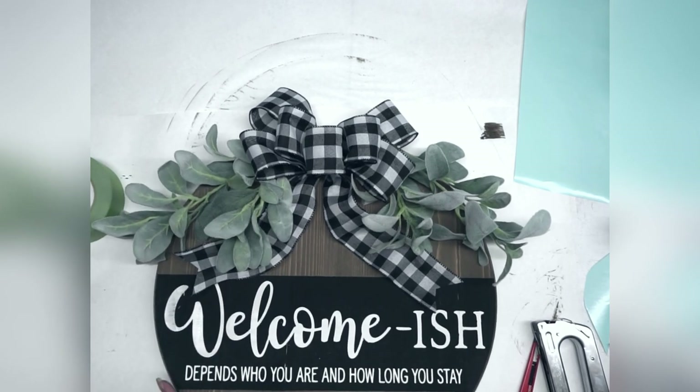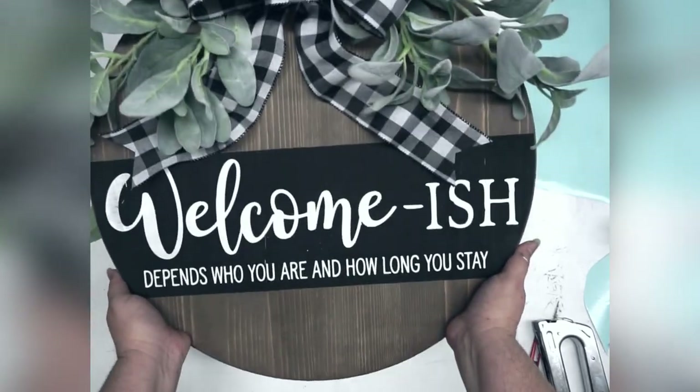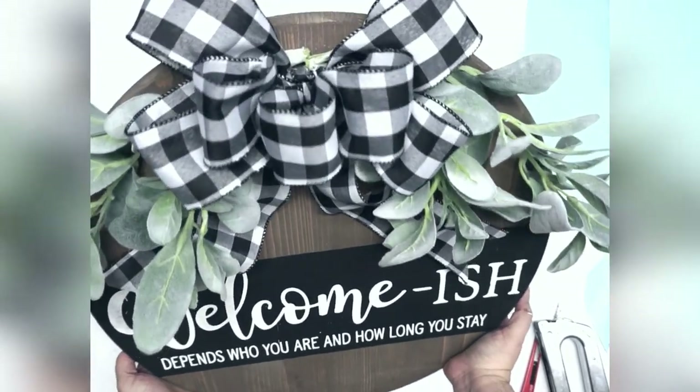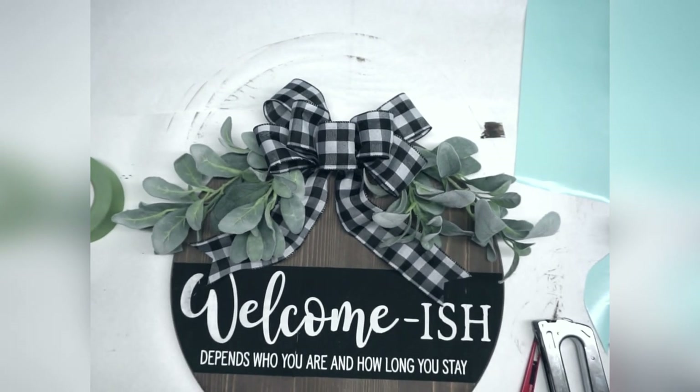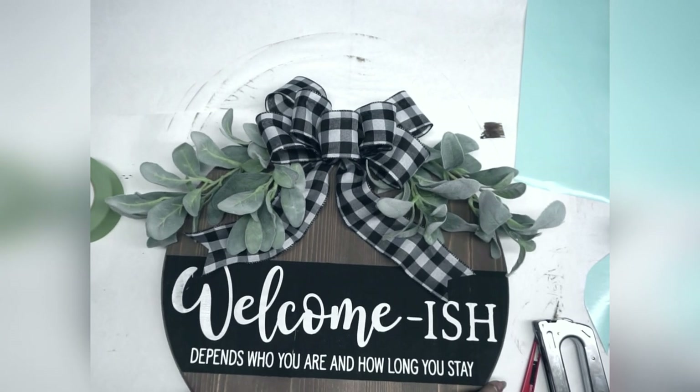That is our finished wood round! When you're ready to hang it, get some fairly heavy-duty rope, staple it to the back, and hang it on your front door.